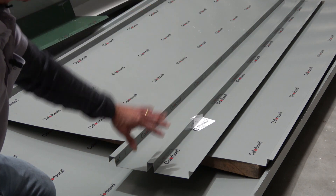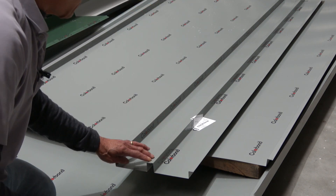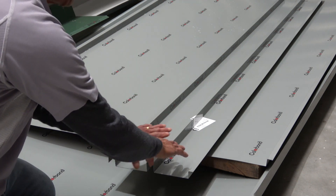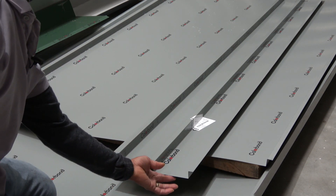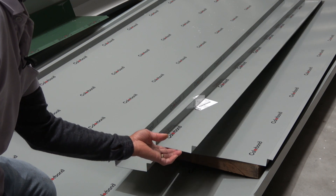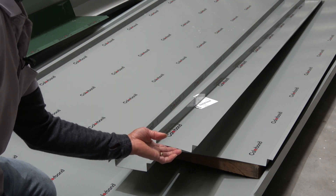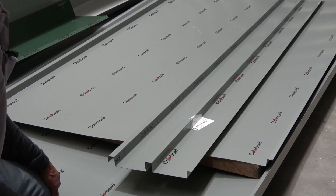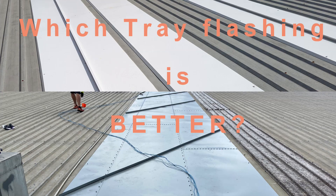It's a nice neat finish and you don't need a screwed and silicone joint every time that you have a side lap. So we are tending towards using standing seams a lot more than just the traditional tray flashing when we have a super wide tray flashing.